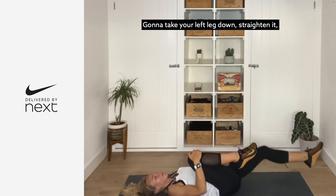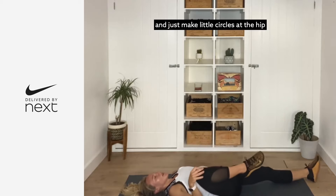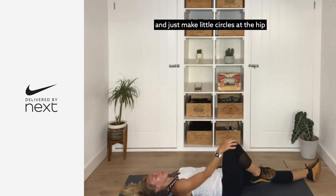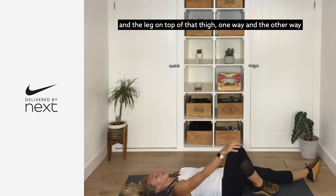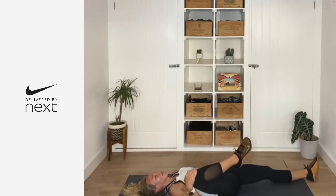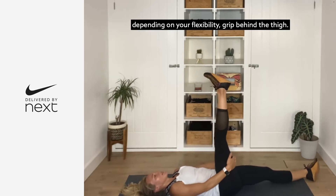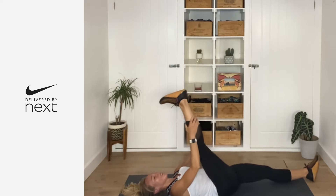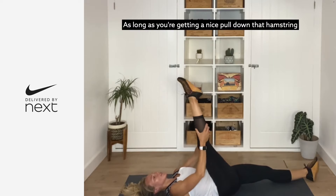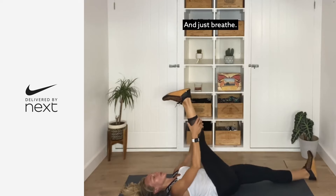Take your left leg down, straighten it, get your right leg bent, and just make little circles in the hip socket — one way and then the other way. Then extend that leg up to the sky. If you're holding on to your flexibility, hold behind the thigh, or maybe you're all the way up. You're getting a nice pull down that hamstring — just rotate the ankle left and right, and then just breathe.